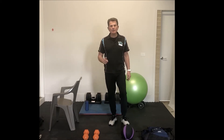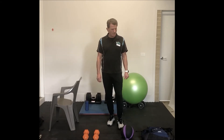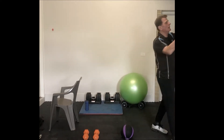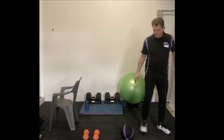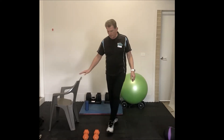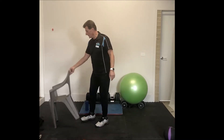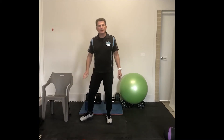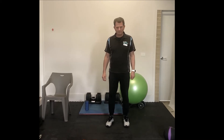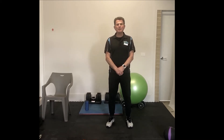So dumbbells, a ball — don't have a ball, no problems. I bet you've got a backpack; you'll be able to use a backpack. Just make sure you've got those at the ready. Now if you have any injuries, make sure you've cleared yourself with your doctor and it's okay to do an exercise program. Don't do anything that's going to aggravate an injury, and I hope you enjoy the program. I look forward to seeing you all again when we eventually get back into the gym.